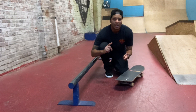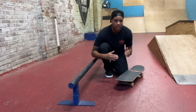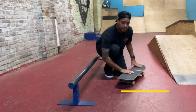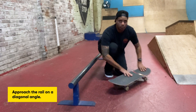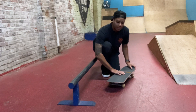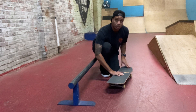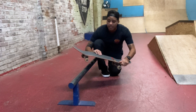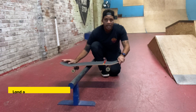Now that we know how to ollie and 180, it's time to put the two together for the board slide. Set your feet up in the ollie position. Approach the rail on a diagonal angle, but not super diagonal — almost parallel, or just a very slight angle. Then pop your ollie, get a good pop, jump really high, and land dead center on the rail.